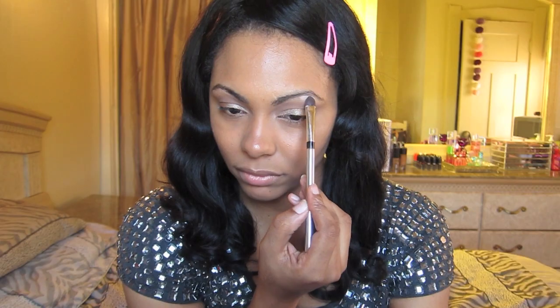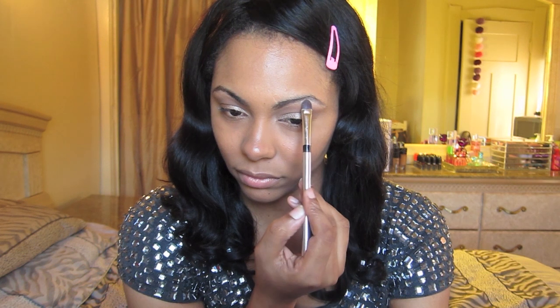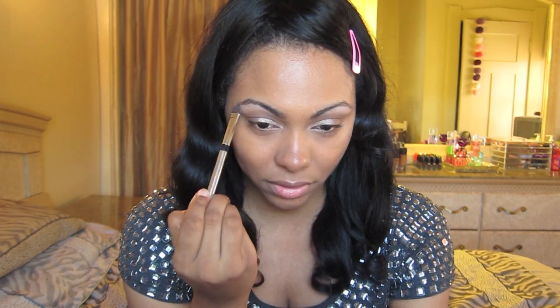Now we're going to take Virgin and use that as my highlight color. Then I'm just going to go back and smooth that out a little bit with my finger so it won't look so chalky.